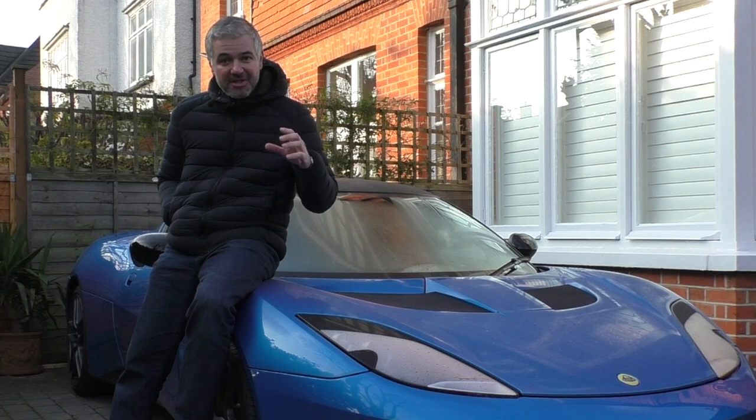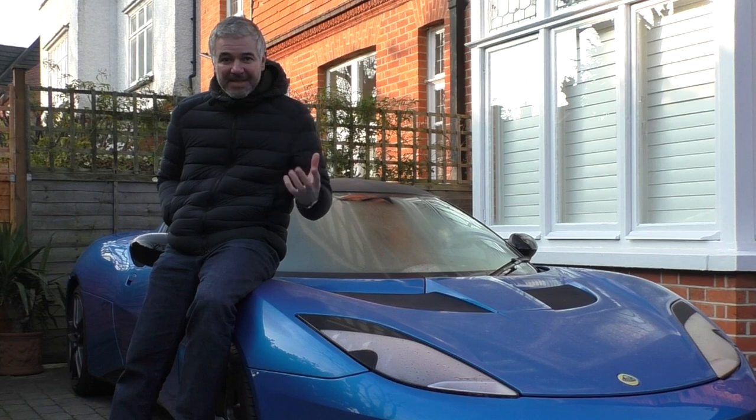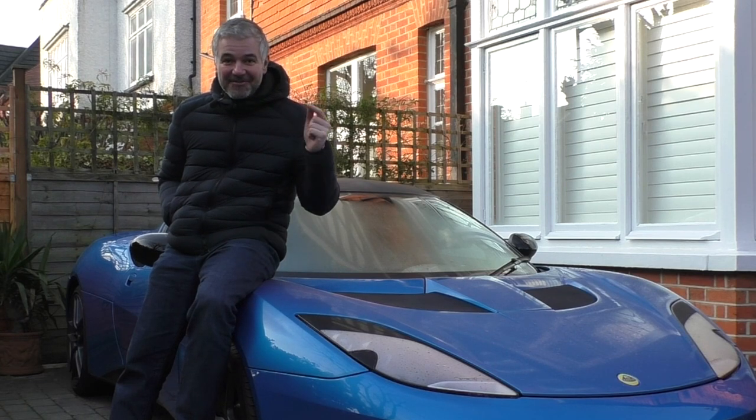Please stick around because the next video will be the proper road test. I'm going to take it up this weekend, I think to Oxfordshire or maybe down to the coast, get some nice footage and let you guys know what I think. Please leave comments, let me know your thoughts about this car and the channel, what you want me to do. Please like, please subscribe, and I'll see you for the next one.